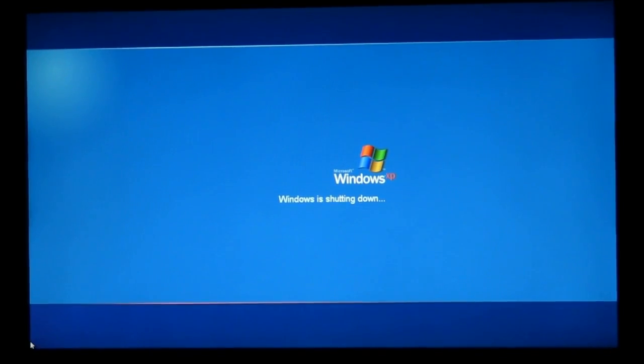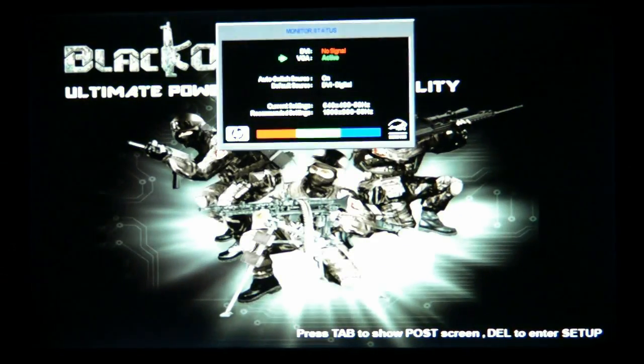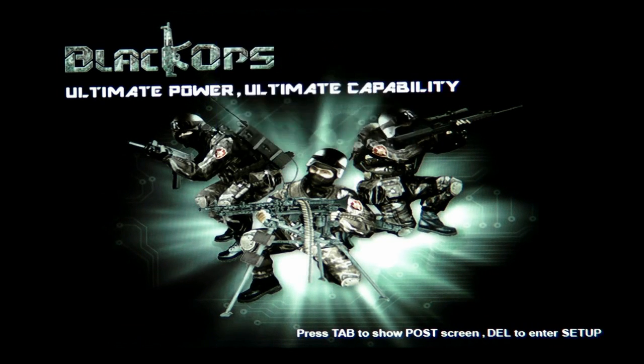Good morning, good day, good afternoon. My name is Alexander Moroz and today I'm going to introduce you to the video tutorial on how to overclock — let's call it PC Overclocking 102.